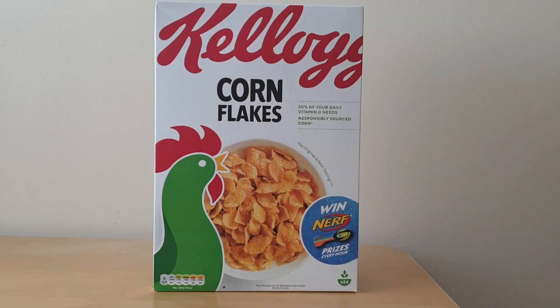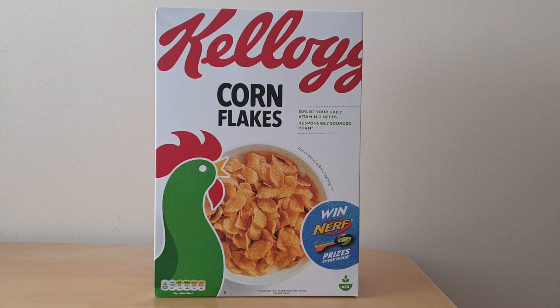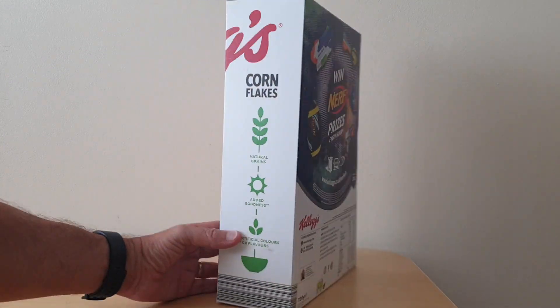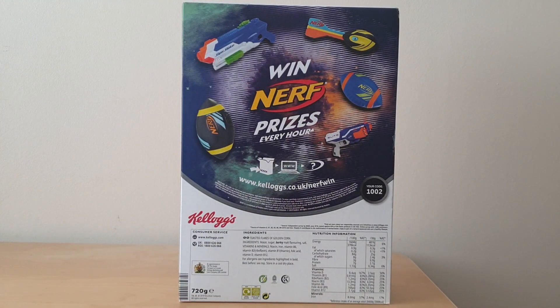At the same time that Kellogg's were promoting the Nerf free gifts within Coco Pops and Rice Krispies, they also had this offer on Corn Flakes — a chance to win Nerf prizes. This promotion ran during the month of June and into a bit of July.